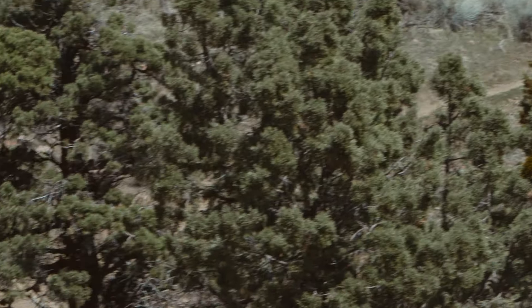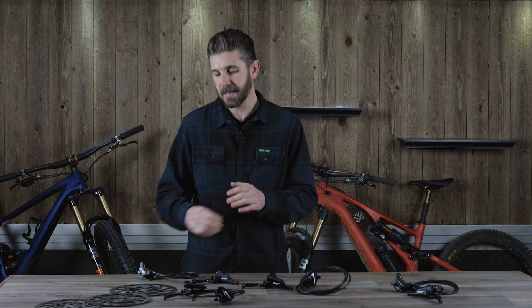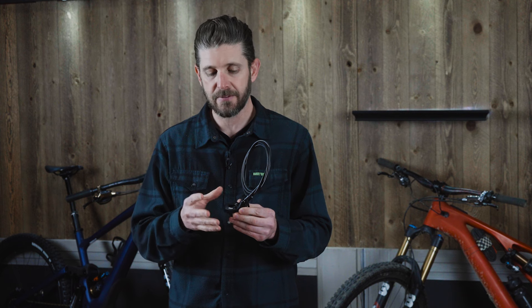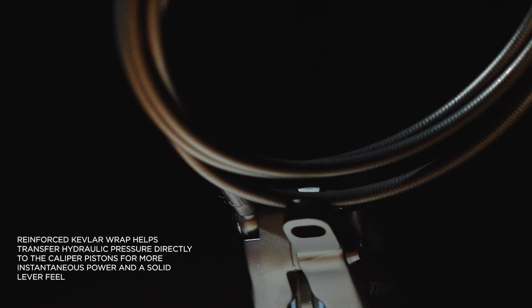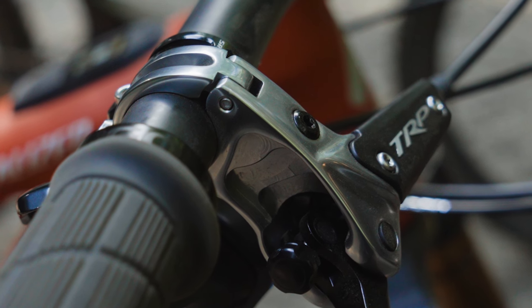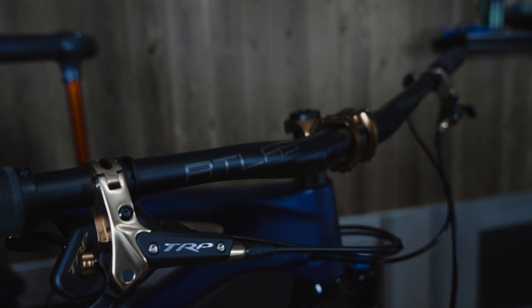Across the entire line, no matter which EVO brake you get, you'll benefit from dual 16-millimeter pistons making each caliper a four-piston setup. There is 360-degree oil flow so all four pistons are smoothly and evenly actuating and clamping down on the rotors. Also unique to the EVO line is the 5-millimeter housing, which allows for smooth, wide-open flow of fluid into the 2.3-millimeter high-flow calipers.